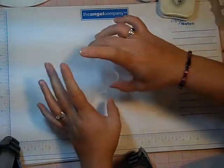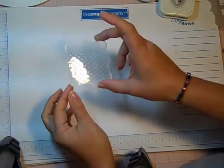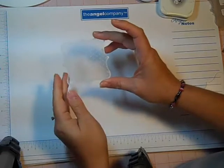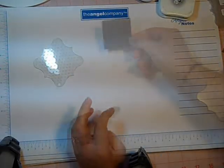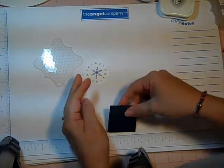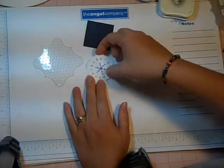I do not recommend that you heat set it to speed up the drying because what happens is your acrylic is going to start to melt and it'll flatten out and then you don't have the cool effect of the texture and bumpiness. Next I'm going to take a square of navy cardstock that is cut two by two.